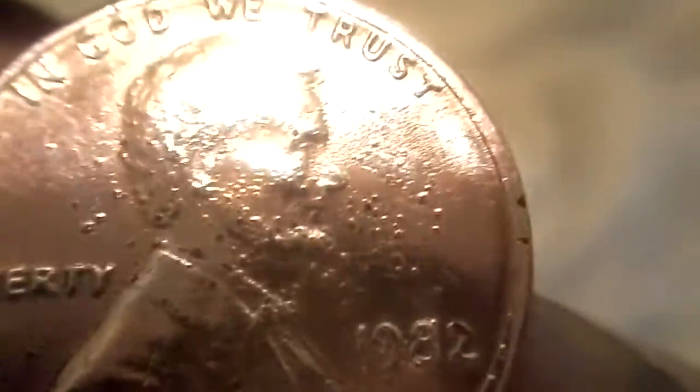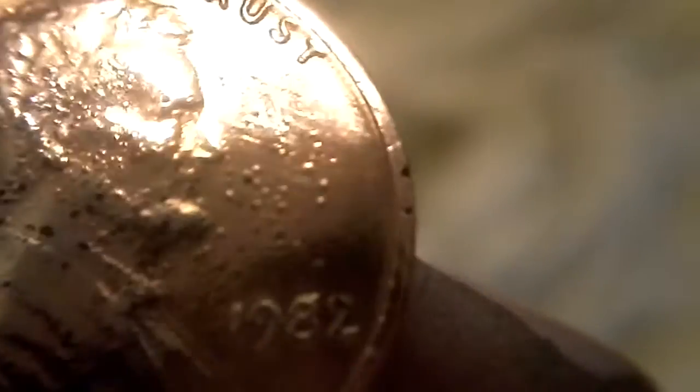It was pretty nasty. That's what caught my attention on it. But it's got chicken pox — I call this my chicken pox penny. Alright, let me know what you think.